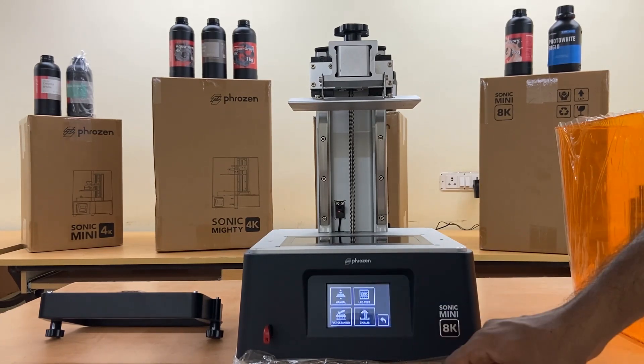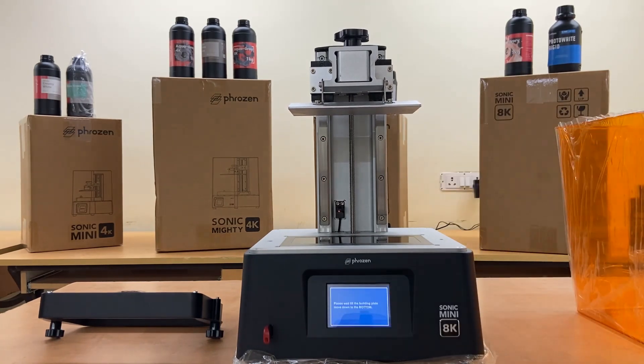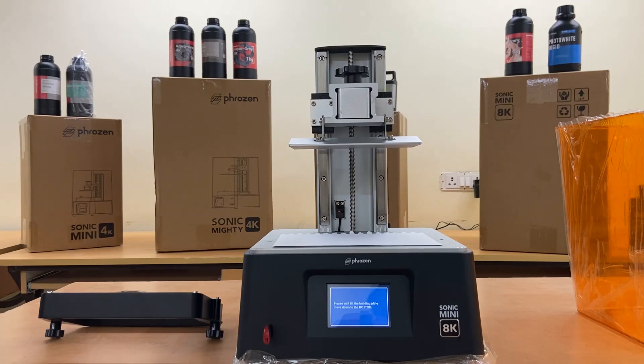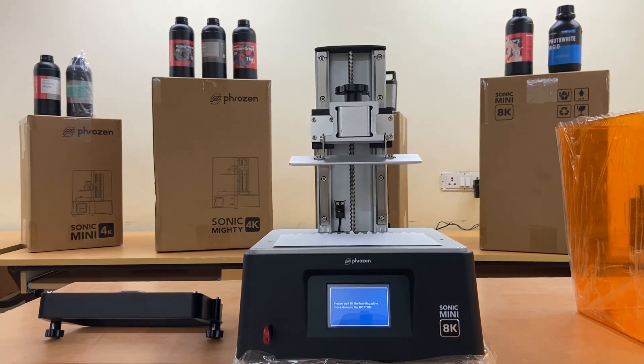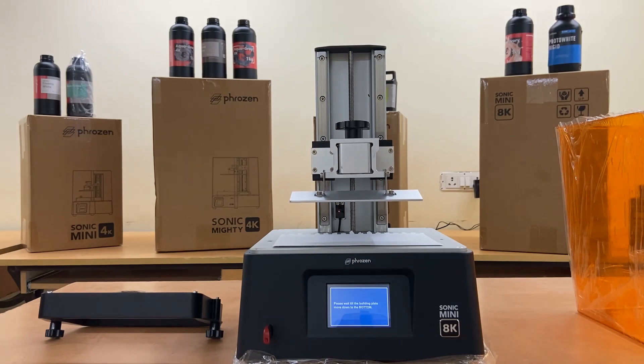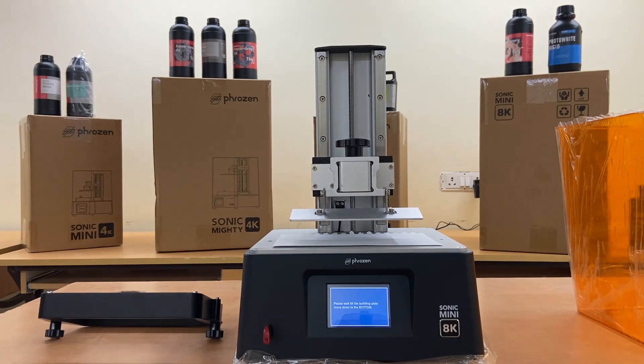Unlike other 3D printers, the Z-axis calibration is simple in the Sonic Mini 8K. Click the Z-calibration button in the Tools menu so that the build plate comes down to the bottom position. Then tighten the screws to complete the build plate calibration quickly.